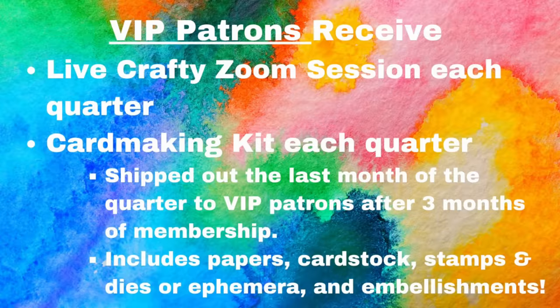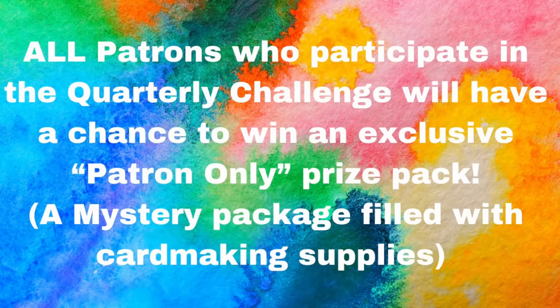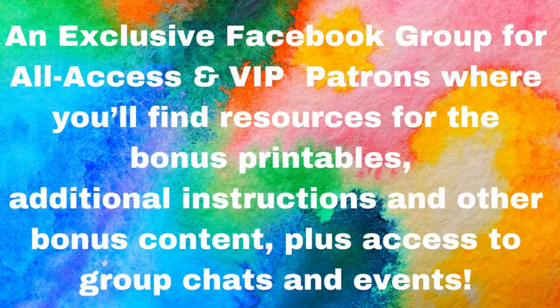For $25, VIP patrons receive additional benefits on top of what's already been mentioned, including a live Crafty Zoom session and a card-making kit each quarter. These card-making kits are shipped out the last month of the quarter after three months of membership, and they include papers, cardstock, stamps and dies, or ephemera — which is pre-printed cut-out images and embellishments. There is also a quarterly prize drawing available for patrons only who enter cards into the challenge, and an exclusive Facebook group for all-access and VIP patrons with resources for bonus printables, additional instructions, other bonus content, and access to group chats and events.